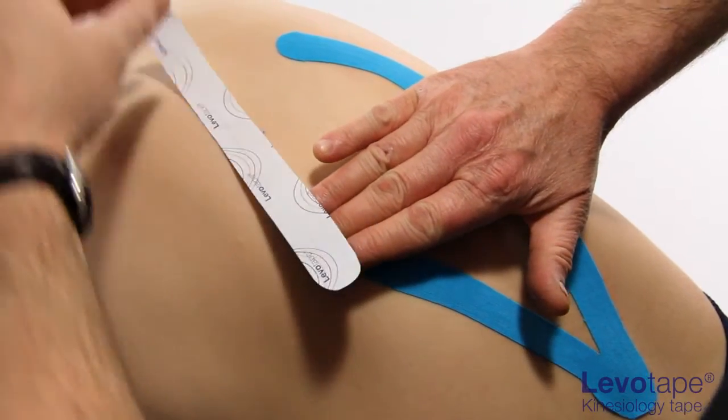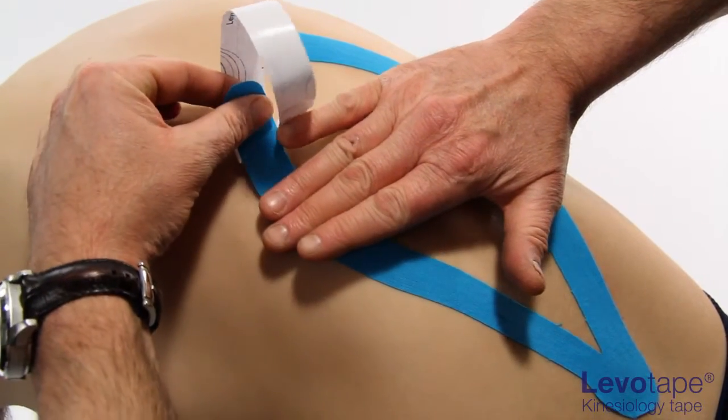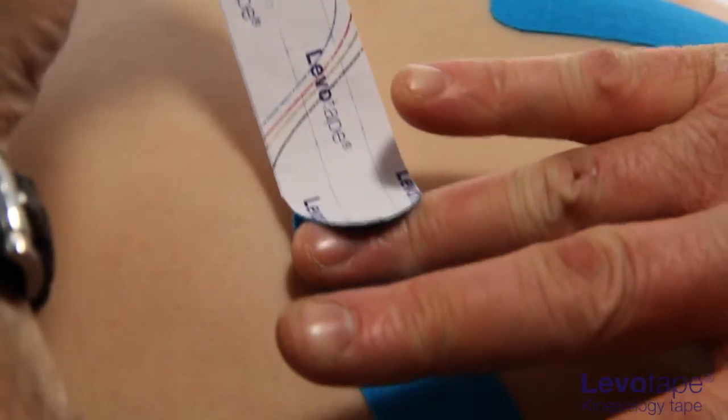Lay the second tail along the natural curve of the muscle belly, again with absolutely no tension.